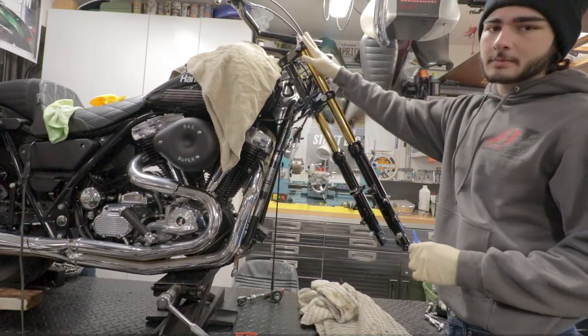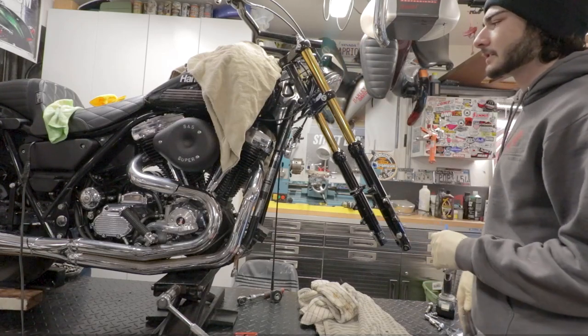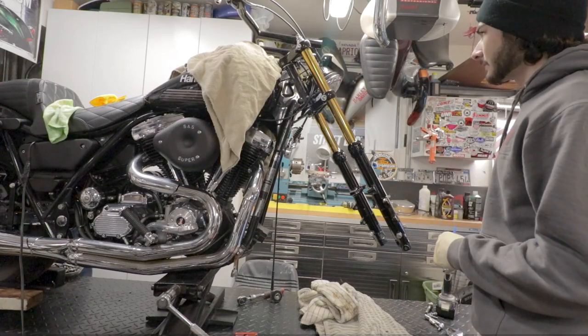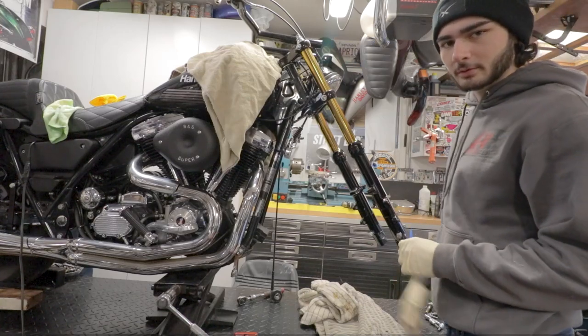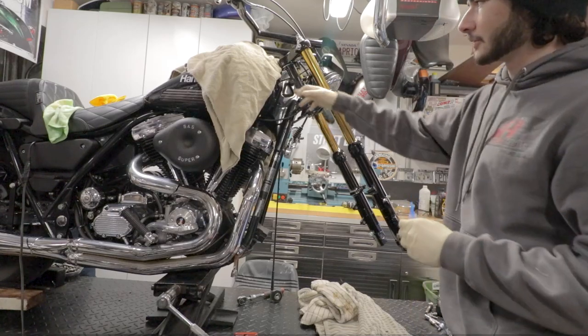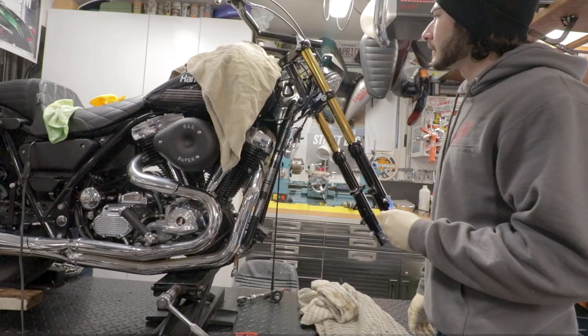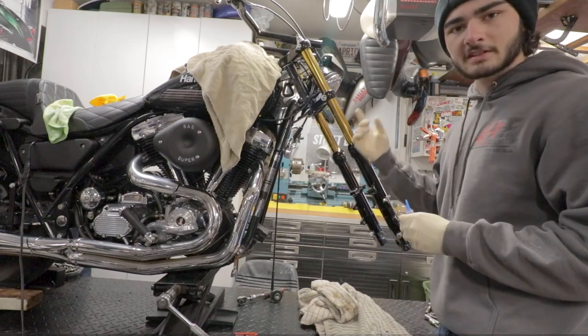The top tree is in and the lower tree is all sucked up in there — everything's lined up. Now all we have to do is put that final bolt on the top, close it up, hold tight with the little set screw right there, squeeze it on, and then it's just putting the rest of the stuff back on.